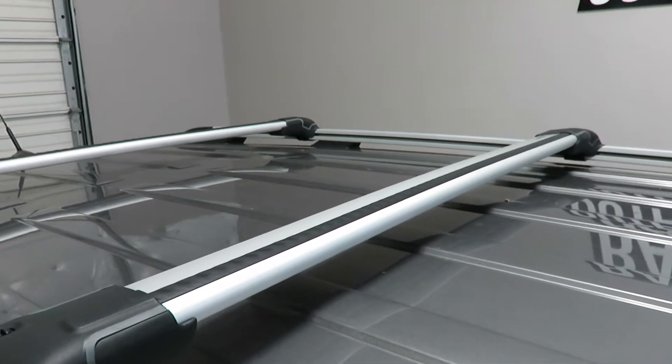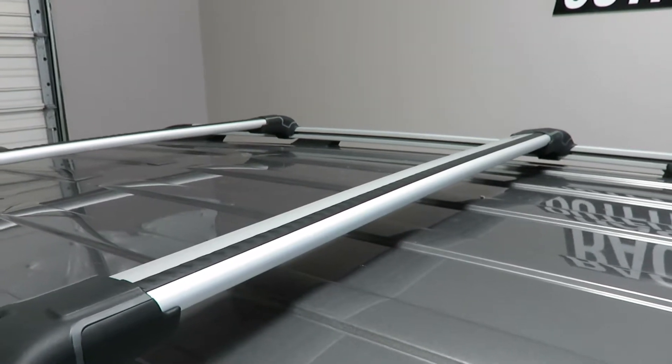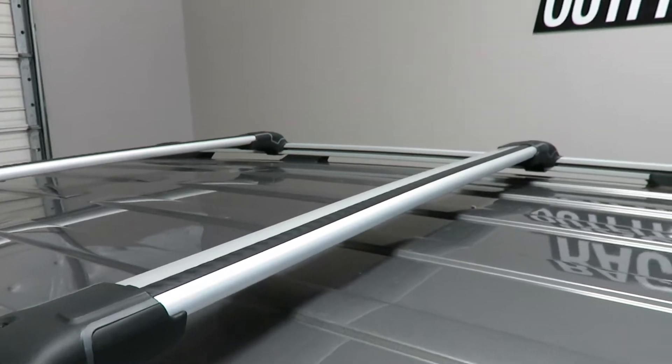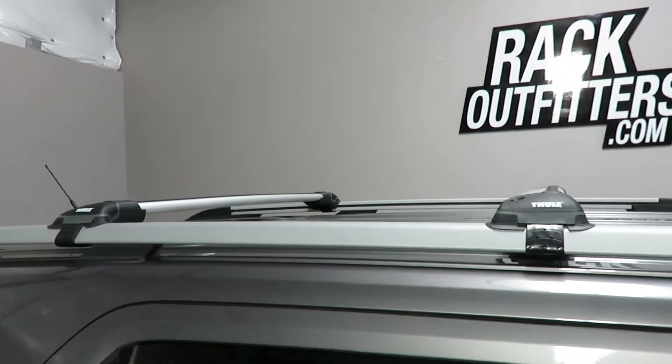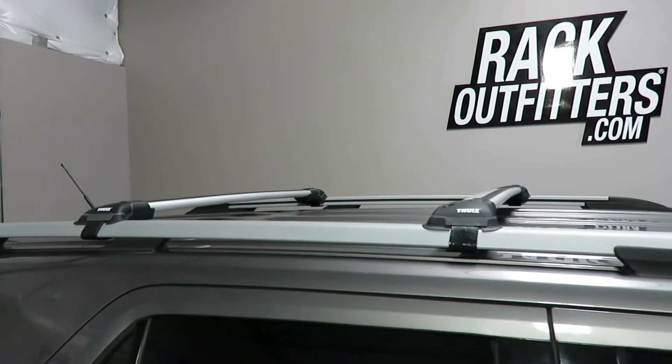This front bar is part number 7504 and it provides 38 inches of usable bar space and track space. Here we have the bars positioned at 31 inches from front to rear, center to center. That measurement is variable along the length of the raised side rails.